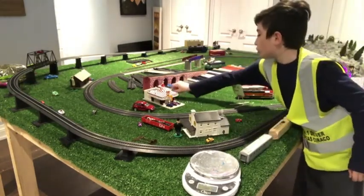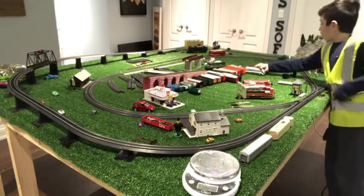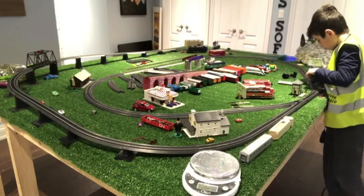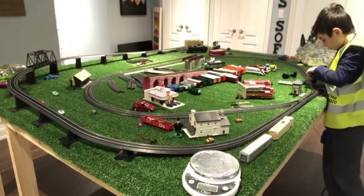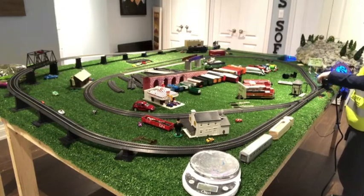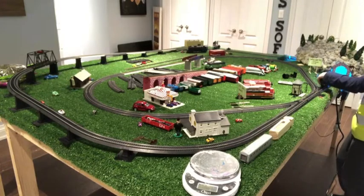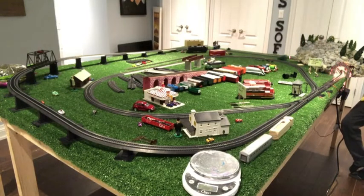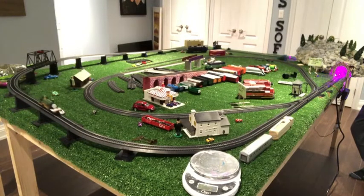One more thing we are going to do is let Emily go on the tracks. There we go — something went wrong but there we go. Now we usually haven't been using Emily in previous videos, but it's time that Emily comes back. There we go, we are going to let Emily go around. There she goes — oh, there goes the tender. We are going to come back around and grab her tender.